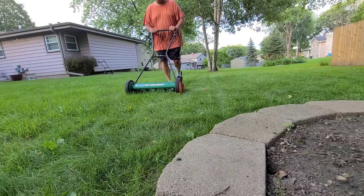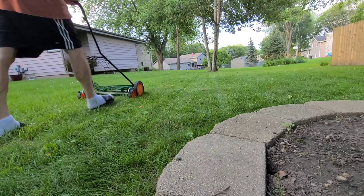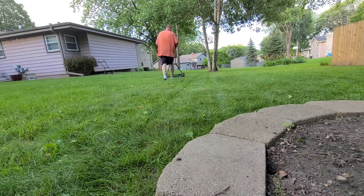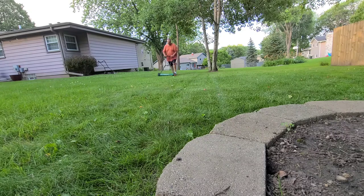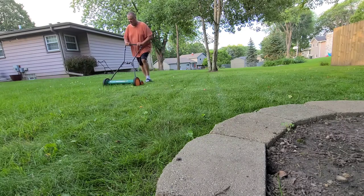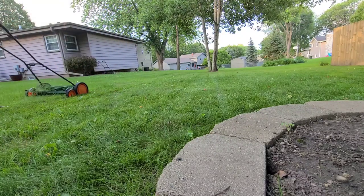You can see here with the Scotts my inability to fully control the direction of the unit — it had a lot to do with the flimsy handle. I can only imagine it will get tougher when the blades get sharpened and press firmly against the cutting bar, providing even greater resistance.